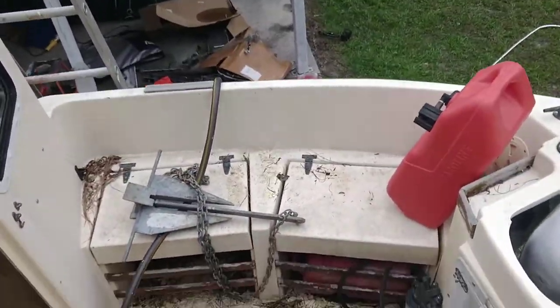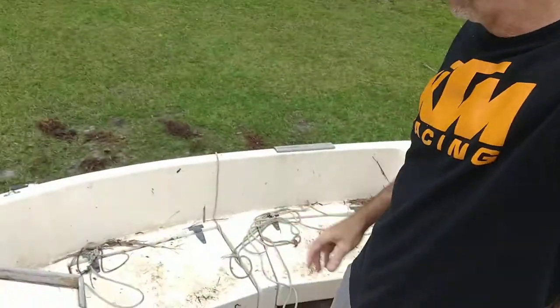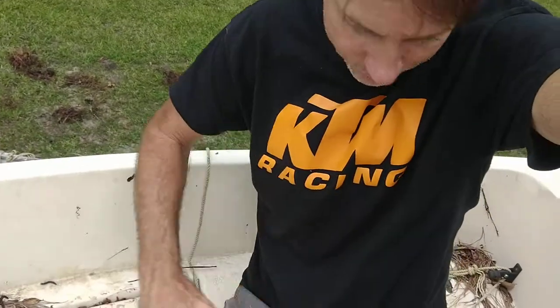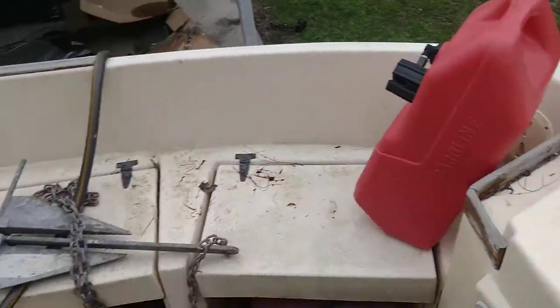This is the deck. The deck's pretty big. This is one of the things when I was looking at these boats — I'm an adult sitting here. You could seat four adults around here pretty easily. And the gunnels are pretty tall.